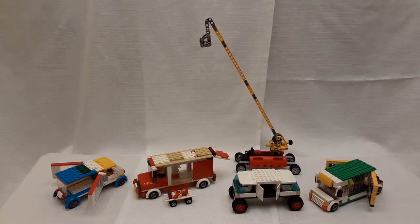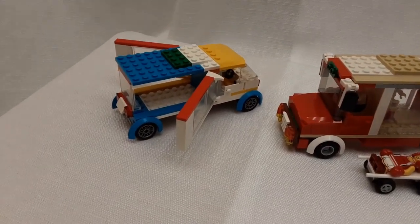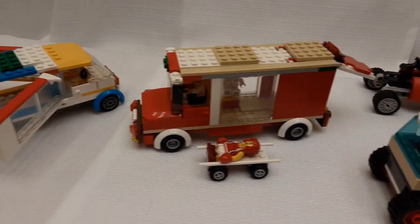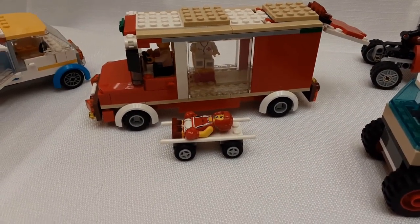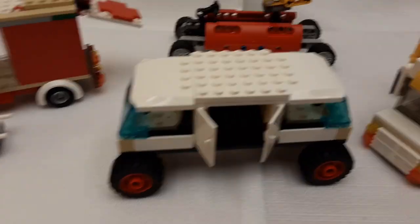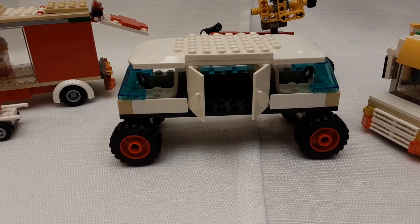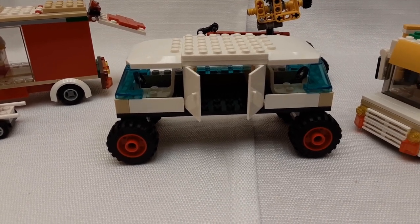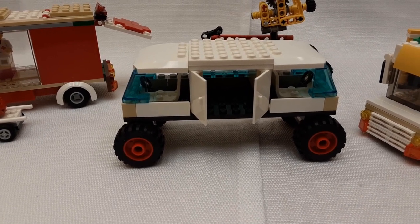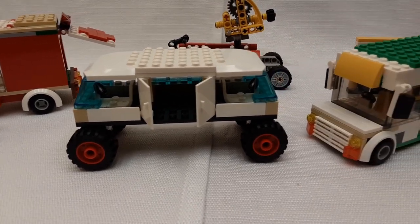These are just some of my vehicles that I display. Here we have a delivery van — the sides fold open for easy access to the contents. Here's an ambulance with a nurse inside and a little injured person on a stretcher. This is what I call my duo van: it has compartments for a driver both in the front and the back, so you can pull into a parking space and then go to the other side to pull out — no backing out of parking spaces anymore. The middle has storage space.